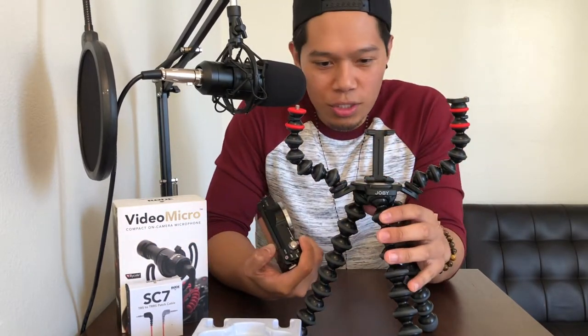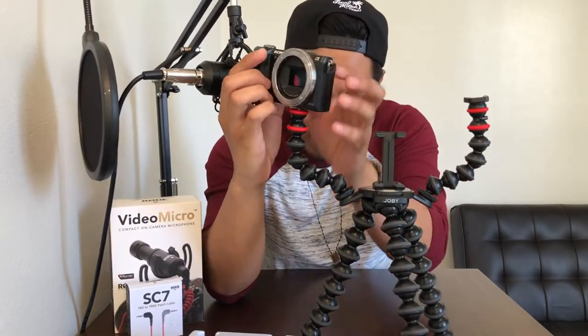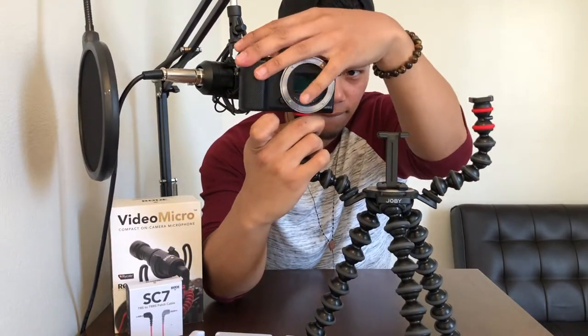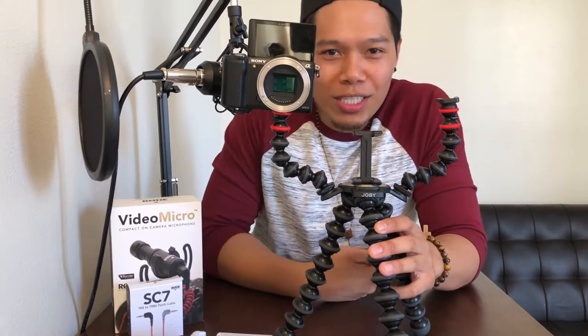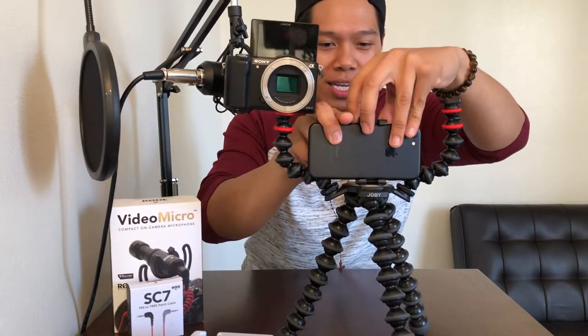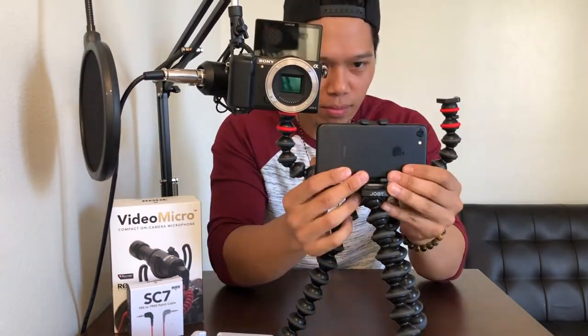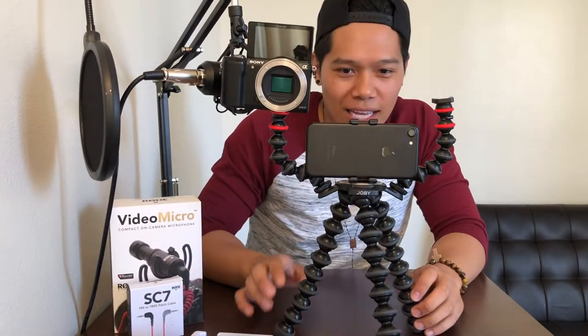Just to try it out and see how it looks, I'm gonna add my Sony A5000 right there. Kind of looks weird, but when you're vlogging out there, you want people to notice you, right? I'm gonna add my phone right here. So this is a mobile rig upgrade. How does that look? That looks a little weird. So that's that — I'm gonna put this on the side for now. And now we're gonna unbox the second product, which is the Rode VideoMicro Microphone.